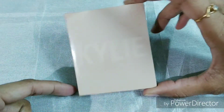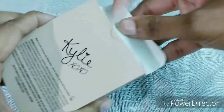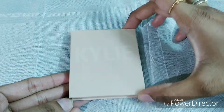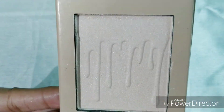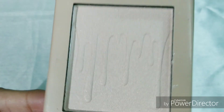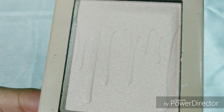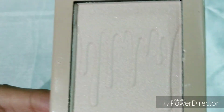This is the packaging — a decent one. The shade is French Vanilla. Let me open this. It has a magnetic opening, this is the mirror, and this is the highlighter. It is very supple.